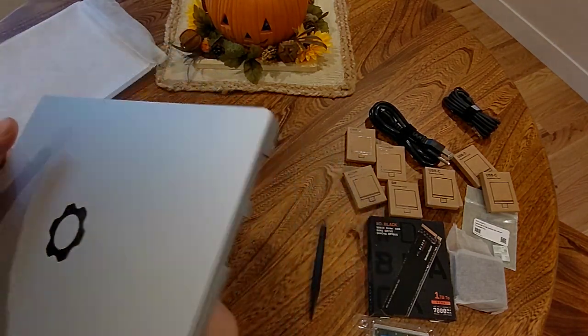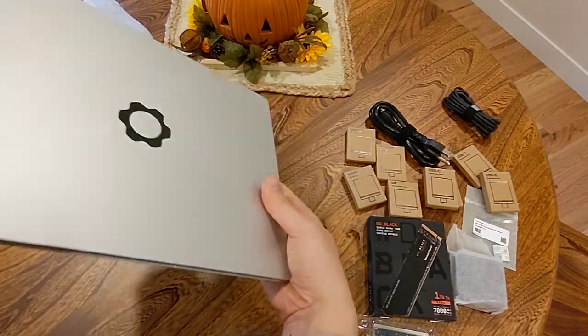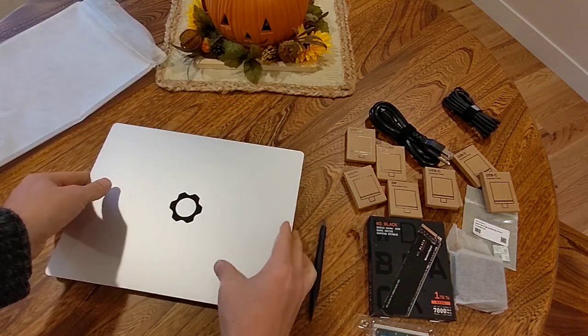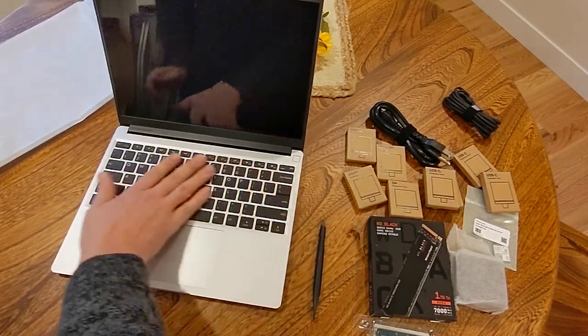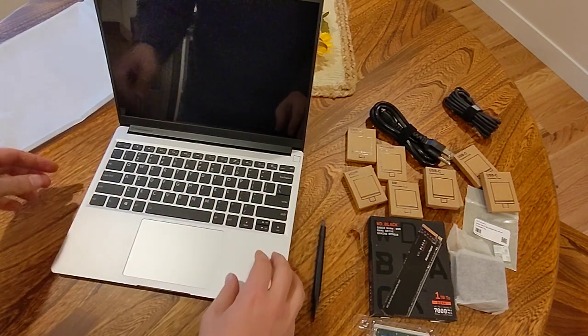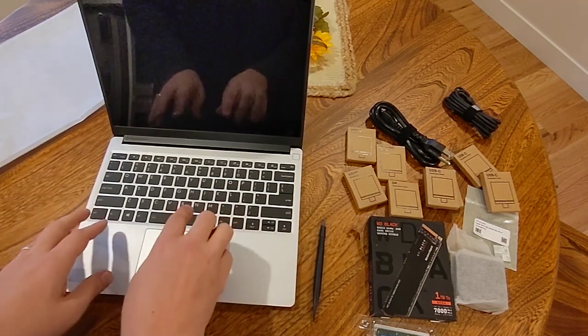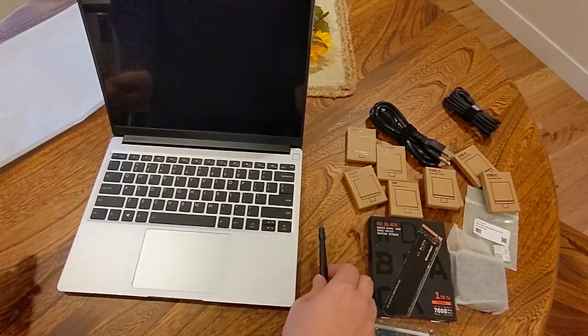Oh, this feels really nice. It's quite thin. Let's see what it looks like on the inside. Pleasant feeling keyboard. It does that optical illusion where it looks like there's spots between all the keys, but there isn't.